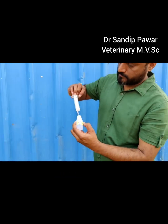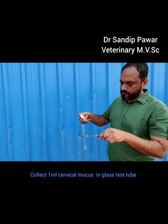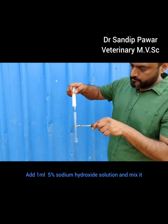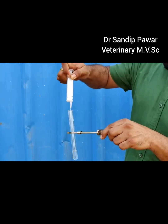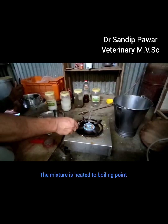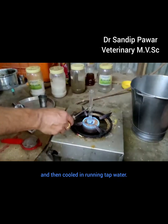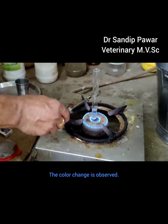The procedure of this test is: collect 1ml of cervical mucus in a glass test tube, add 1ml of 5% sodium hydroxide solution and mix it. The mixture is then heated to boiling point and cooled in running tap water, after which the color change is observed.